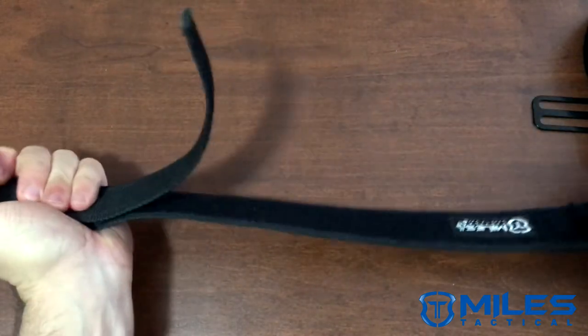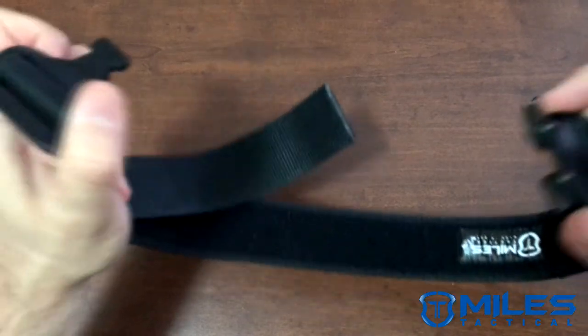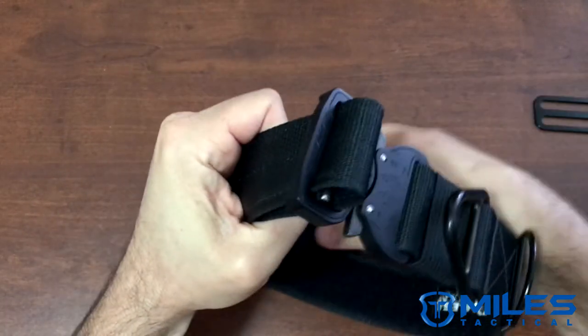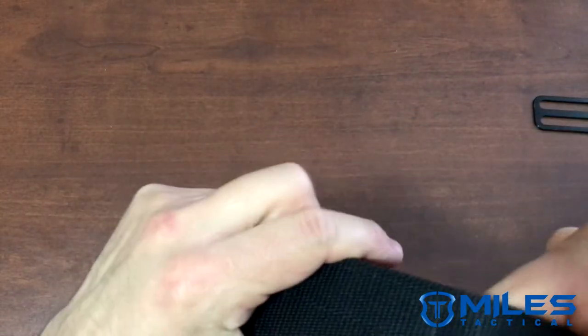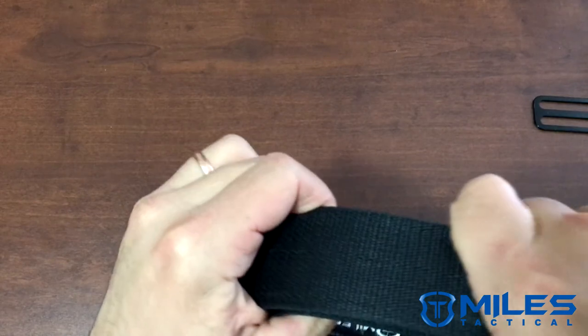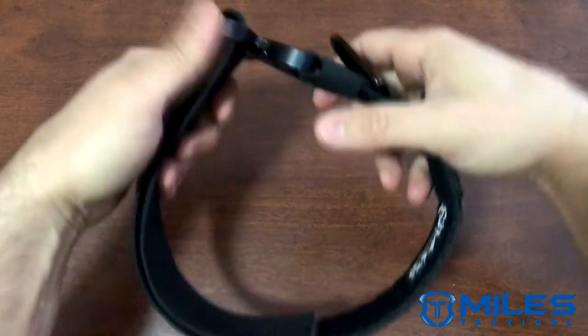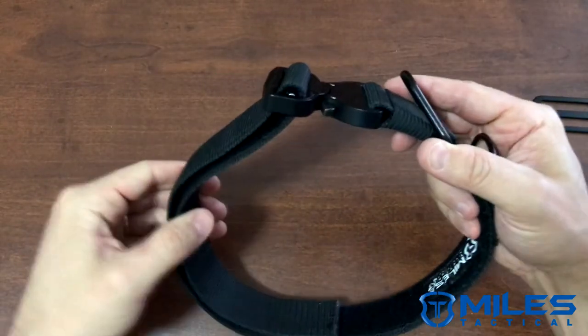To close it back up, snap the collar back together and then go ahead and lay down the webbing on the inside of the collar. This will assure that when it is in the closed position around your dog's neck, it is going to be laying flat.